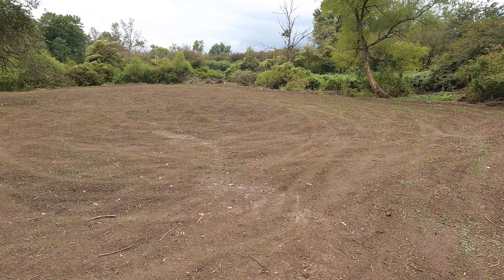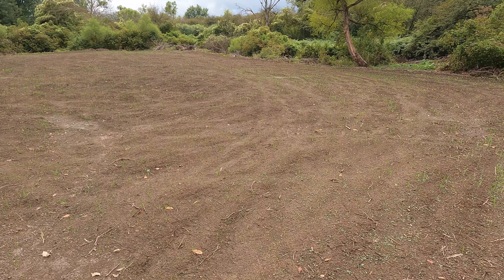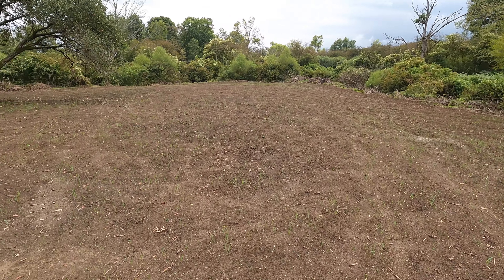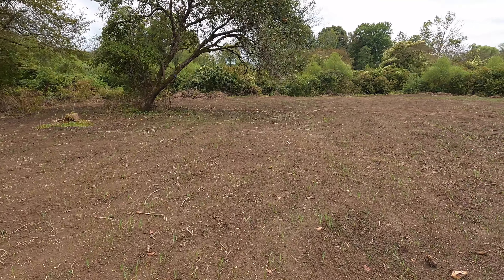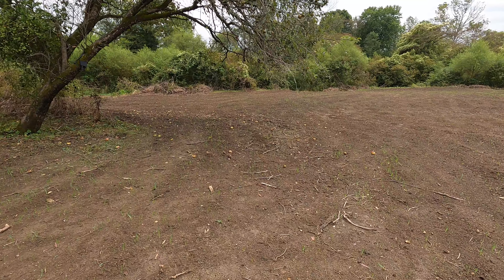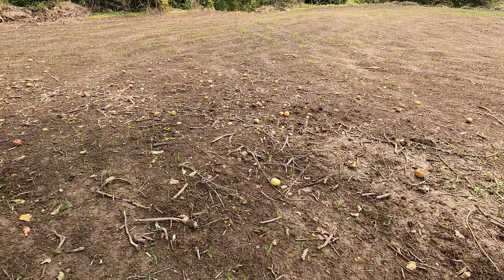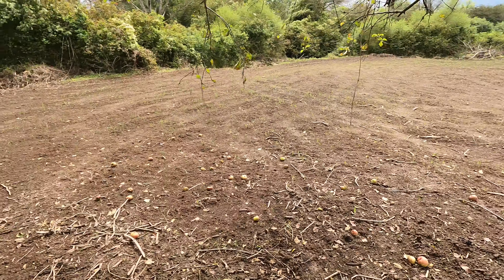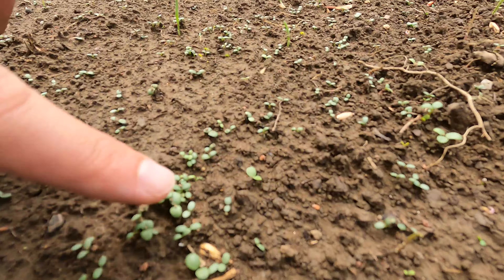We made it over here to the staging plot and this is coming up really nice as well. Got really good germination pretty much all over the plot. Man, look at all the apples that are falling out of this tree — holy smokes. Boy, it's raining apples over here. There are a lot of apples on the ground.